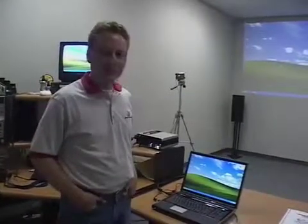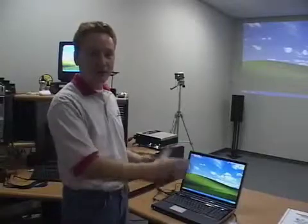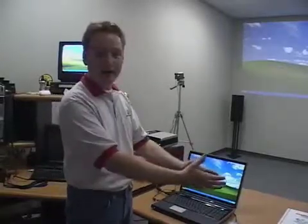Welcome back to the Tutorial DVD, next chapter here. What we're going to be talking about in this chapter is what you need to do to prepare to use IMU. There are a few things you need to prepare before you can even take it out of the box.